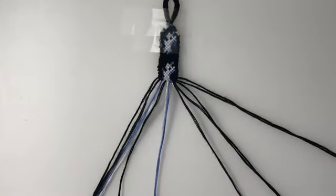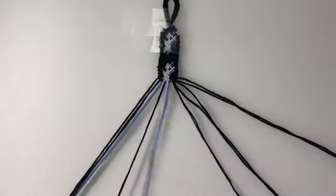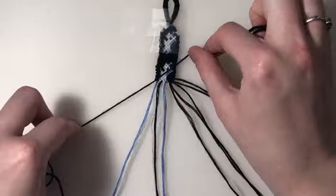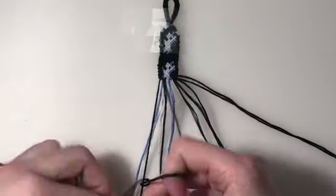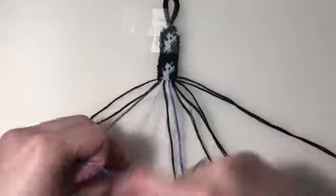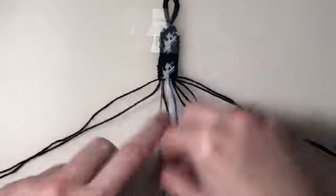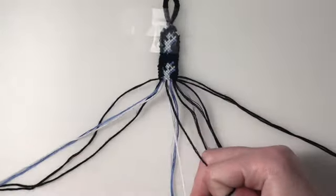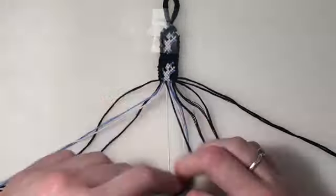For the 17th row, I'm going to bring back in my outer two strings. My first two pairs are forward-backward knots. Then my remaining five pairs are all backward knots.